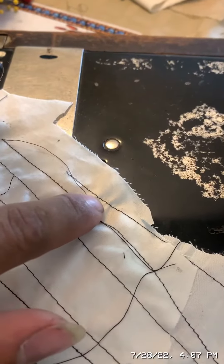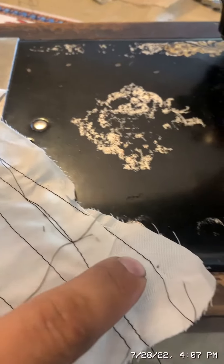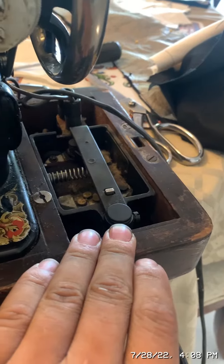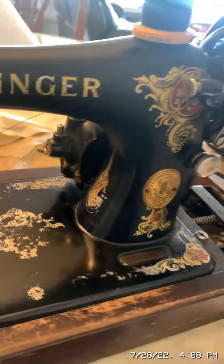There is a line I just sewed. Now I will put the cover back on this part of the machine and I will put the cover back on the motor, and we are in business.